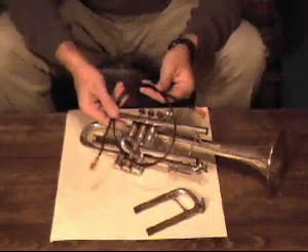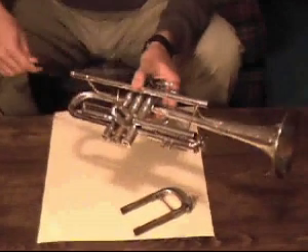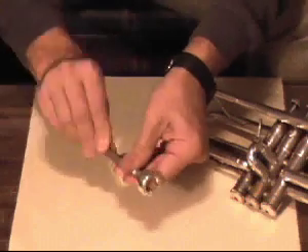If you like, you may purchase a variety of specialized brushes to use in cleaning your instrument. A snake brush can be fed through long or curved piping. A mouthpiece brush can be used to clean the narrow neck of your mouthpiece.